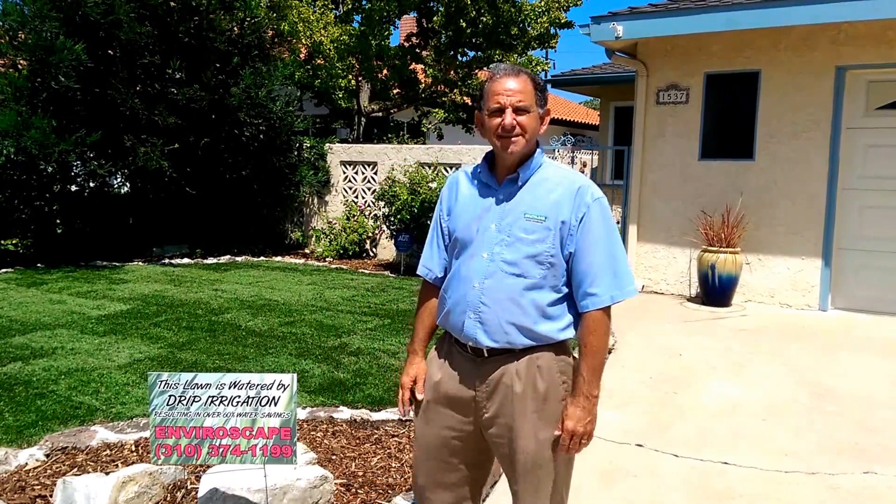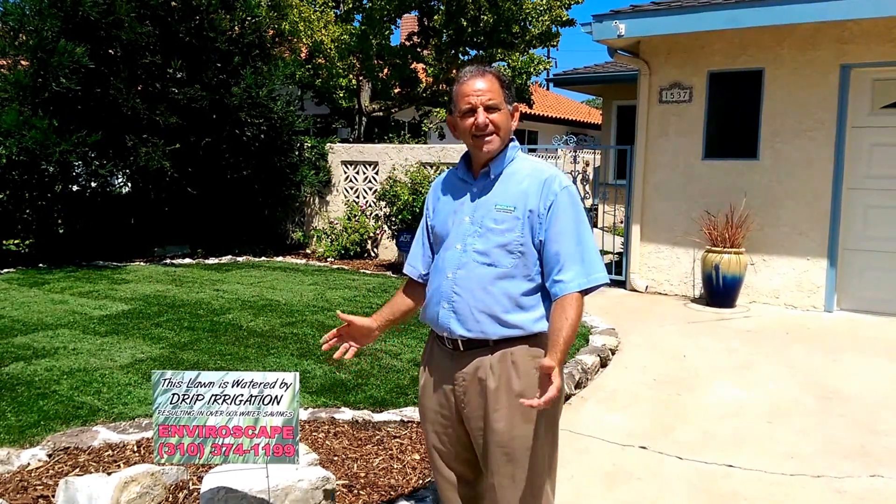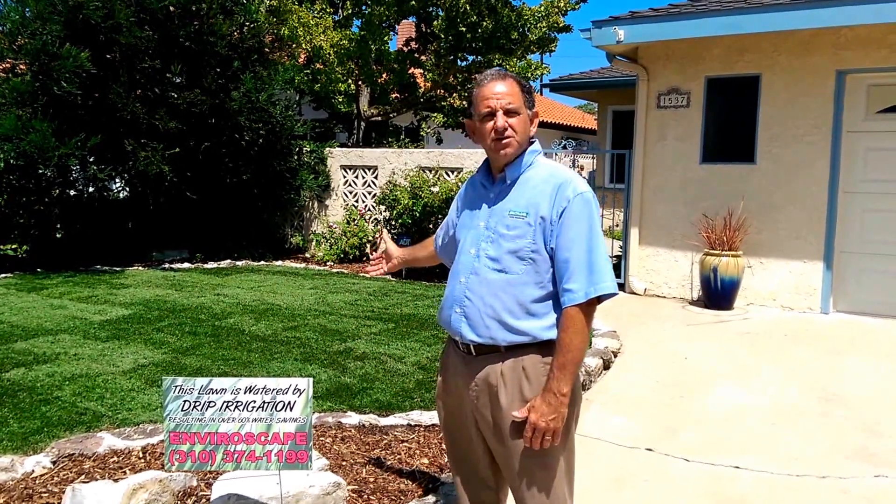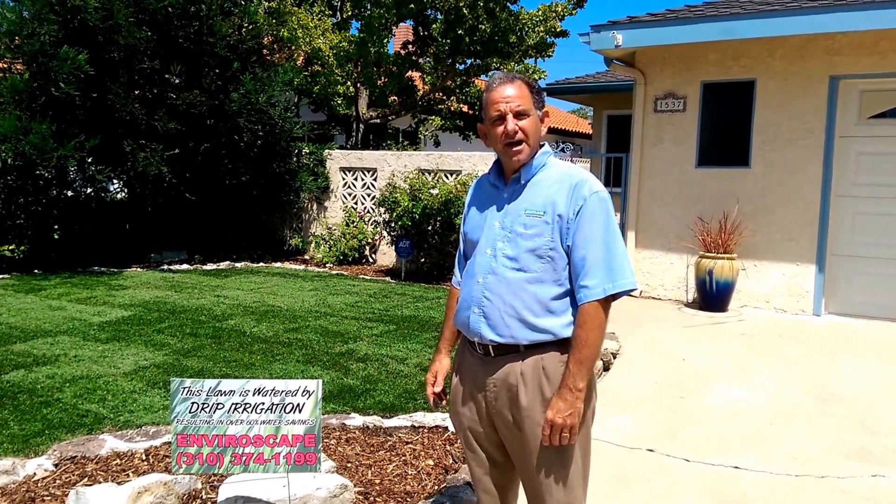Hi, my name is John Dominici. I'm with Southland Sod Farms and I'm here at a landscape job site today to talk about beautiful lawns that are being installed in Southern California and not wasting water.